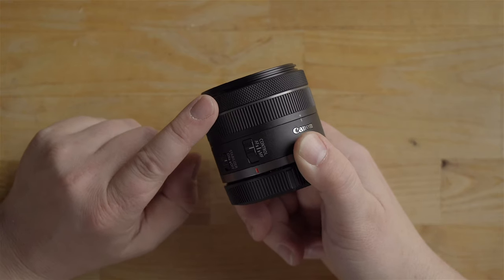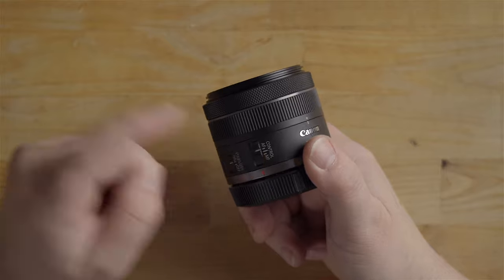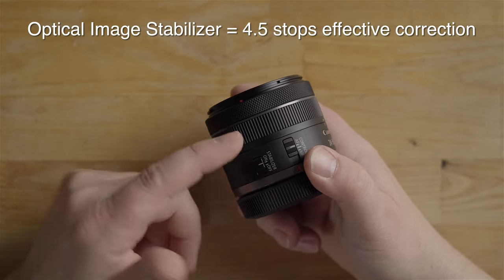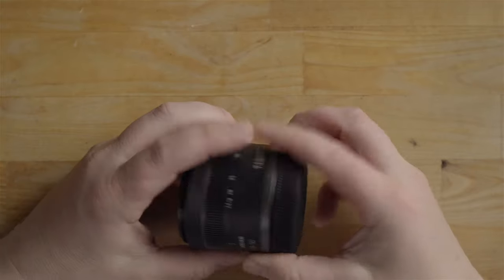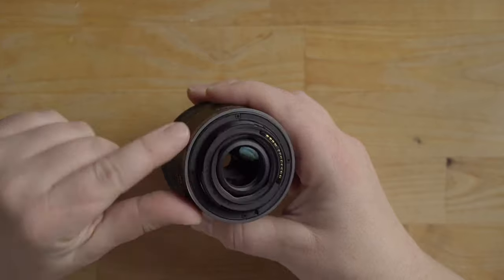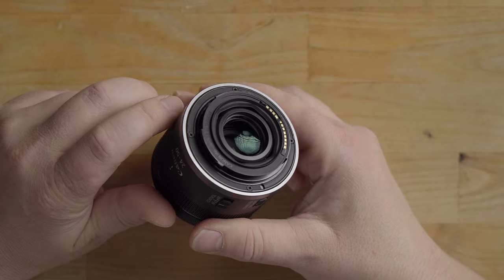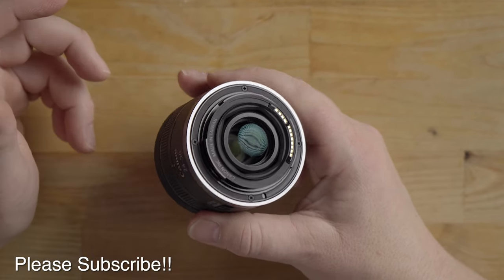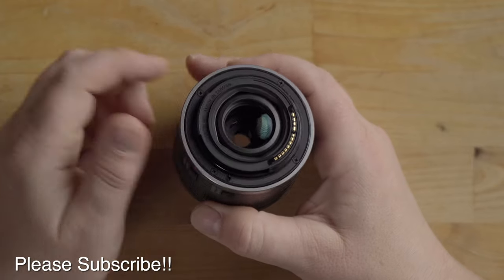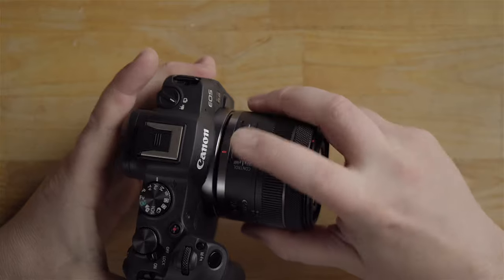It also has a control ring that you can use, and notice a switch for autofocus and manual focus control. When set to control mode, this ring will perform whatever function you have the camera programmed for — there's an option in the camera menu for this feature. You also have a stabilization on and off switch, which is nice so if you're on a tripod you can shut that off. The back of the lens is all plastic with no weather sealing, which makes sense considering the cost. The lens contacts communicate with the camera.